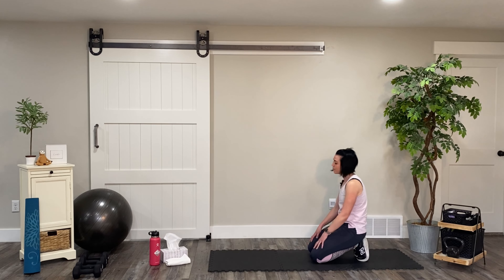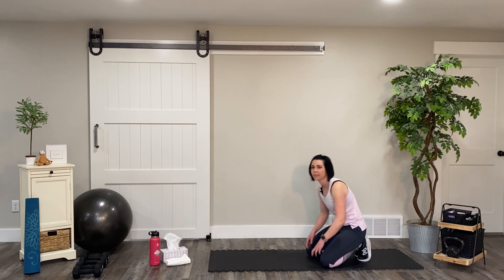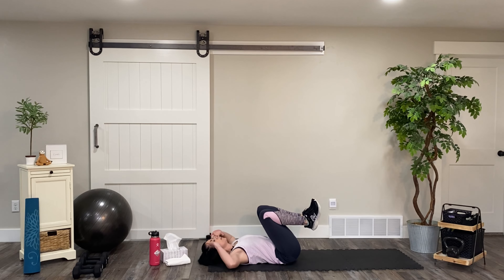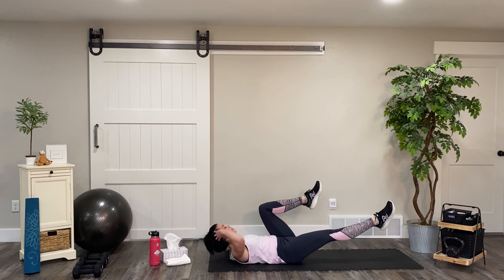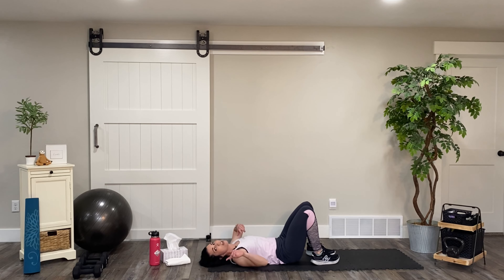Bring those knees down. Now we're going to stay on the floor but we're going to go back to our back and go right into bicycle crunches. Anchor your fingertips by the side of your head. You want to extend one leg, keep the other one bent at a 90-degree angle, and then you're going to cross over to the opposite knee and alternate sides for 45 seconds. Time starts in three, two, and one.